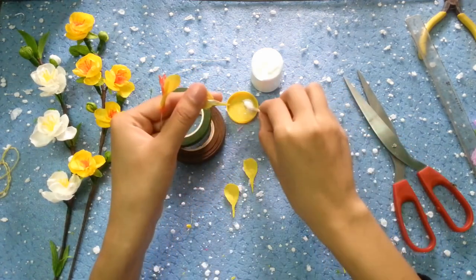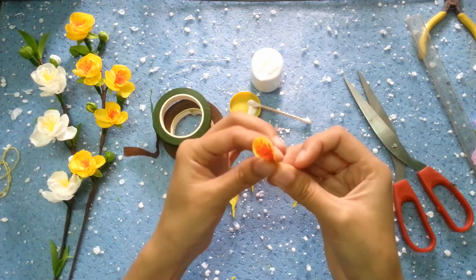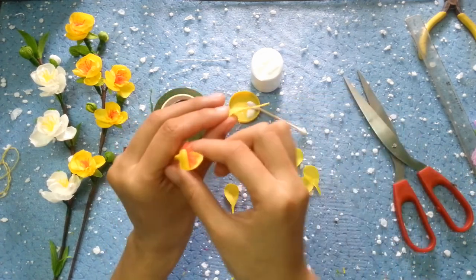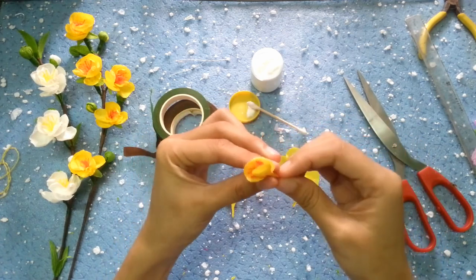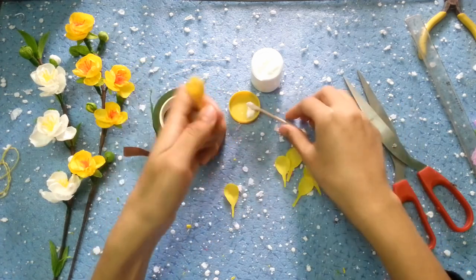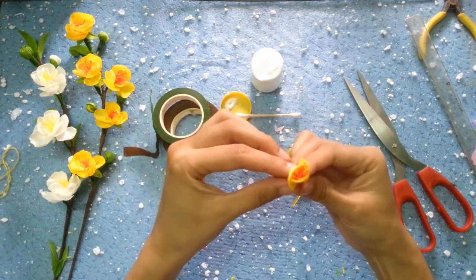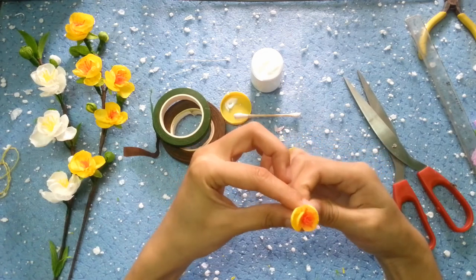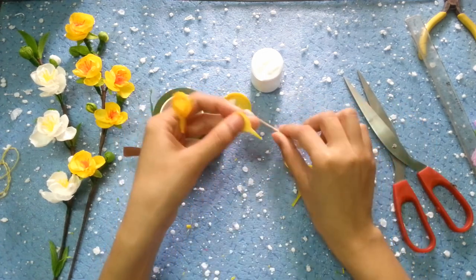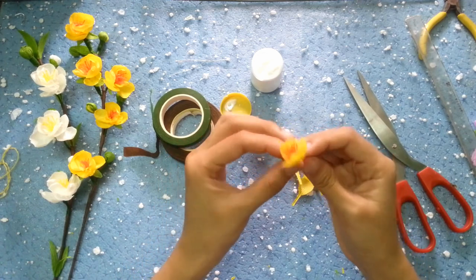Những cánh trong cùng thì chúng ta dùng 3 cánh trong cùng trước tiên. Các bạn ghép như thế nào là tùy nha - bên trong nhiều cánh bên ngoài ít cánh, hoặc bên trong ít cánh bên ngoài nhiều cánh là tùy các bạn. Bước này thì các bạn cứ đặt các cánh vào với nhau, sau đó thì dùng chỉ để buộc lại cũng được nha.